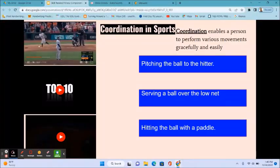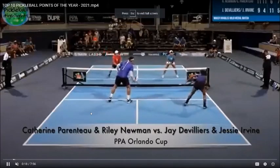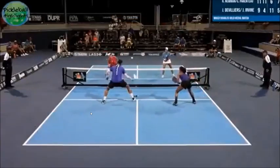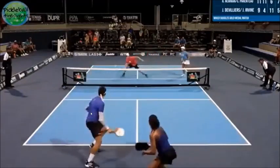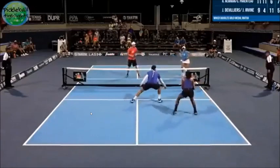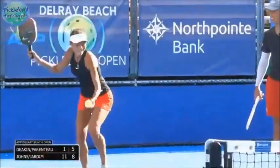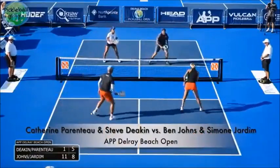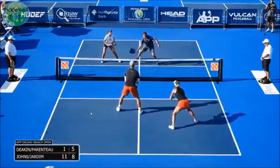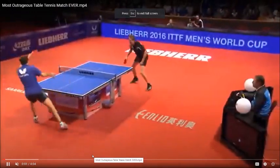Serving a ball over the low net — this is a low net right here. It could be in volleyball, but also in pickleball. In pickleball, it is required that you use hand-eye coordination. Hitting a ball with a paddle is also hand-eye coordination, for example, in table tennis.